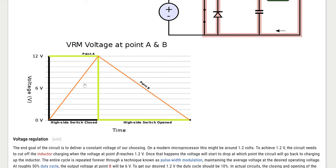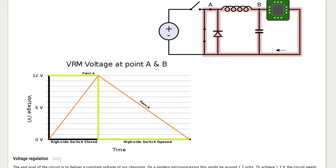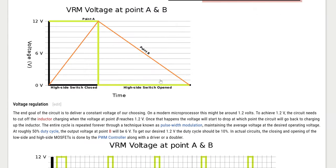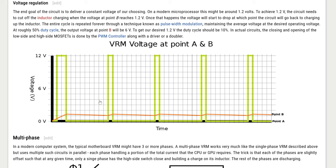Looking at that graph you can begin to understand how a VRM works: what if you only applied power until the output got to, say, 2 volts, then removed it, let it drop, applied it again, and kept cycling? You can maintain roughly the voltage you want by doing short bursts of 12 volts to the inductor — that's exactly how a buck converter operates. A PWM signal controls a switch that closes and opens, applying short bursts of 12V to keep the output at your target voltage.